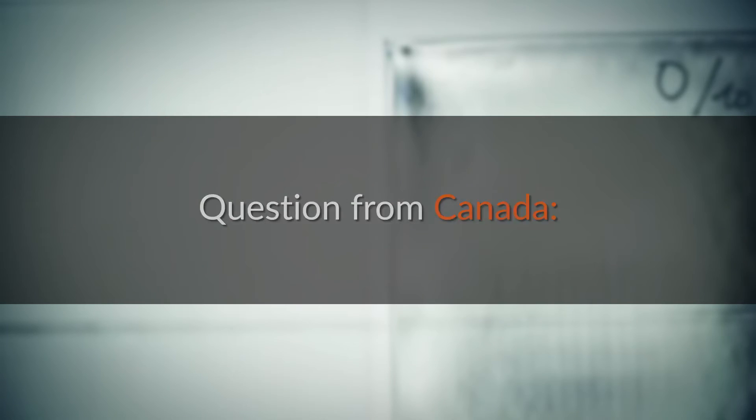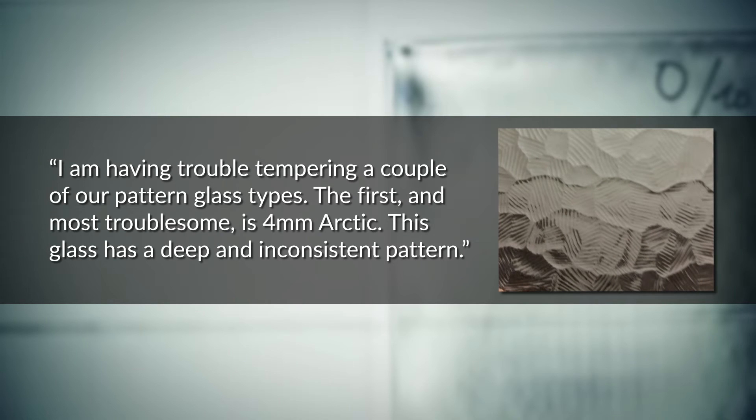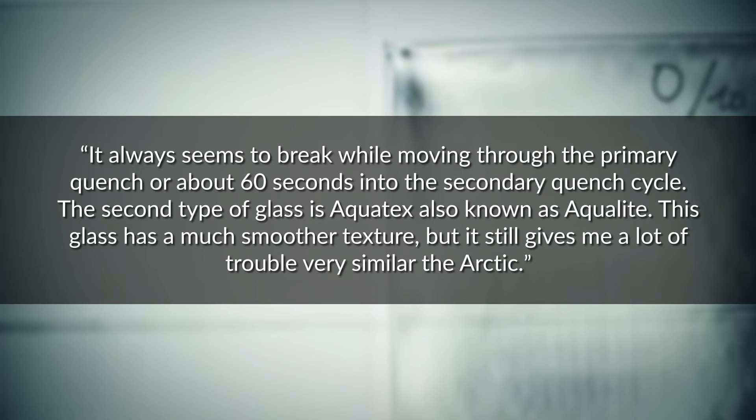Western from Canada. I am having trouble tempering a couple of our pattern glass types. The first and most troublesome is 4mm Arctic. This glass has a deep, inconsistent pattern. It always seems to break while moving through the primary quench, or about 60 seconds into the secondary quench cycle.